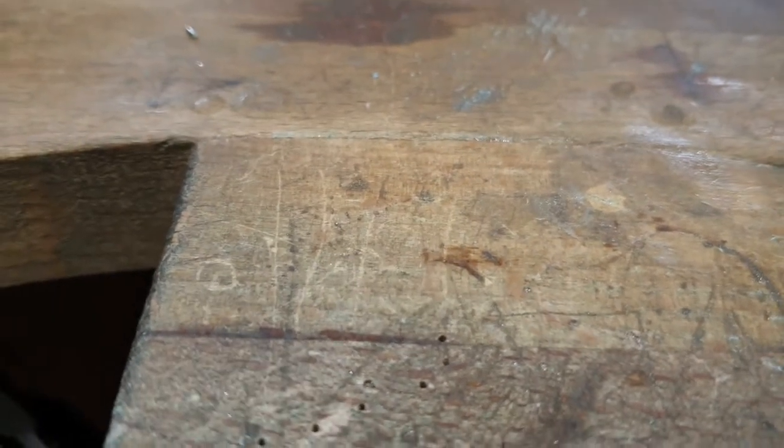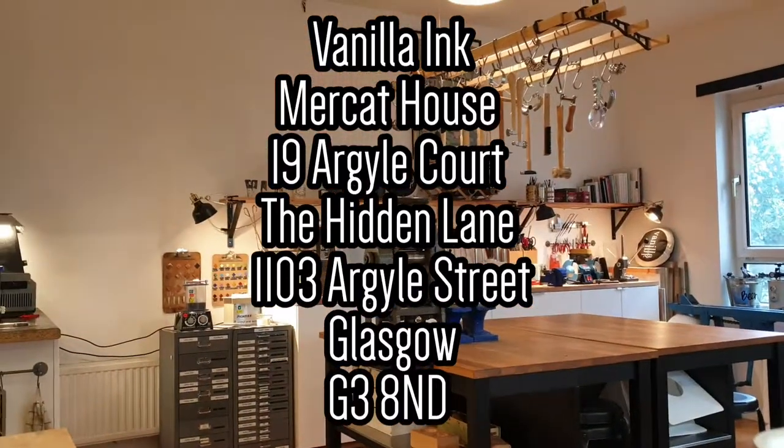Well done. Right, are we now going to cringe about the story I said earlier on? Okay, here's a nice wide shot of the workshop. Goodbye.